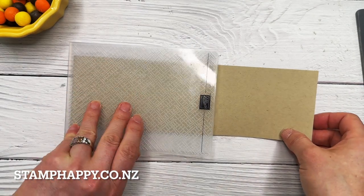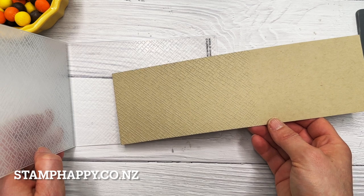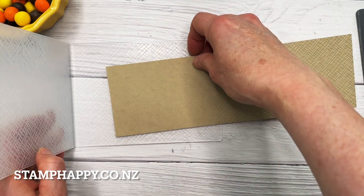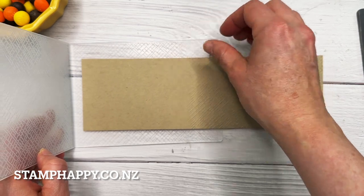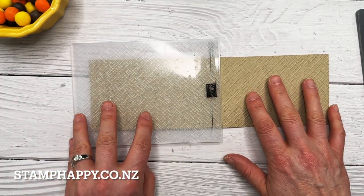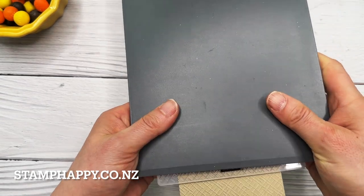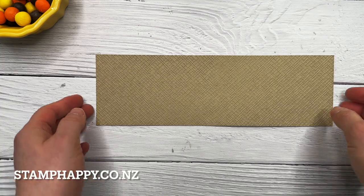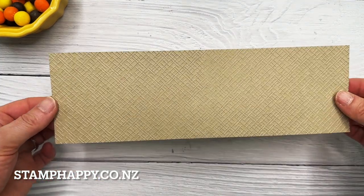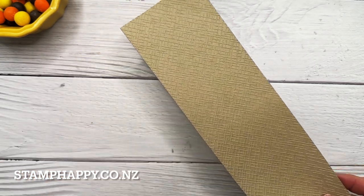Next we'll just need to do the other side. When you take this out of the folder, be careful that you just turn it around — don't flip it over, otherwise you will have two different embossed looks on each end. Then we're just going to repeat that process. The final effect is virtually no join at all with your embossing, and you can emboss a piece that's up to about 12 inches long.